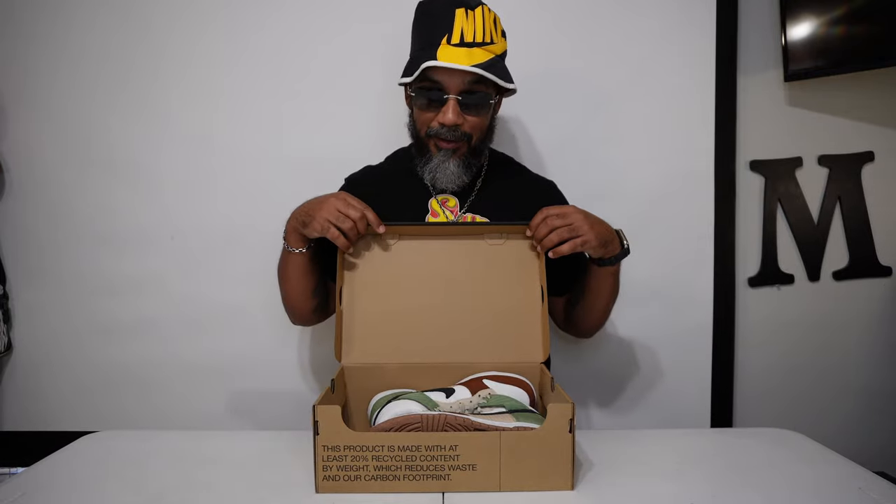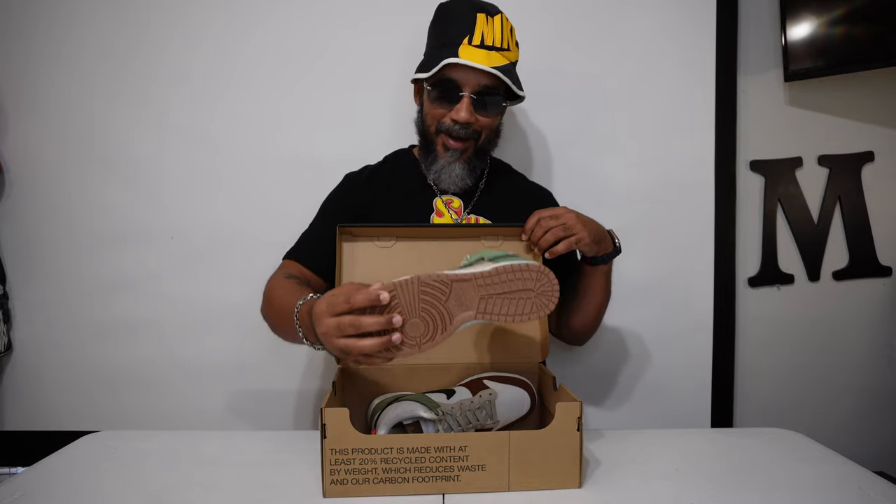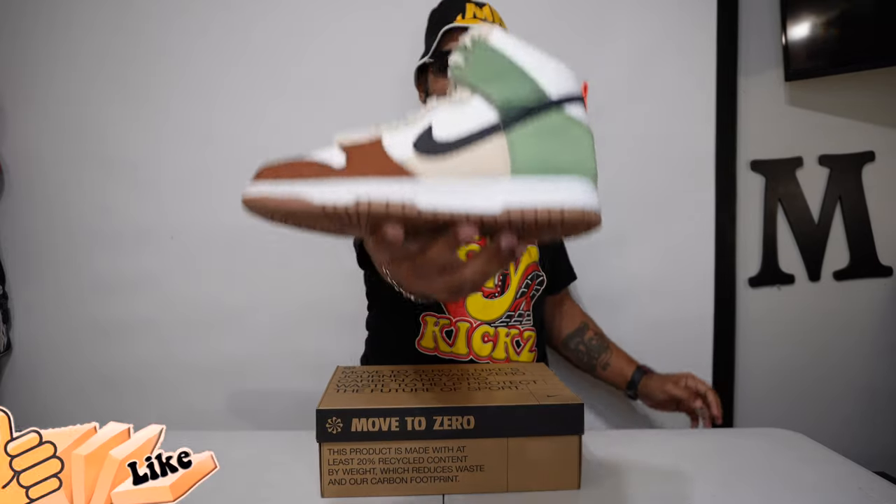Y'all ready? No tissue paper on these — none, but heat. We're trying to save it, man. We're trying to keep it all the way naturally clean. Smells like butter, baby.